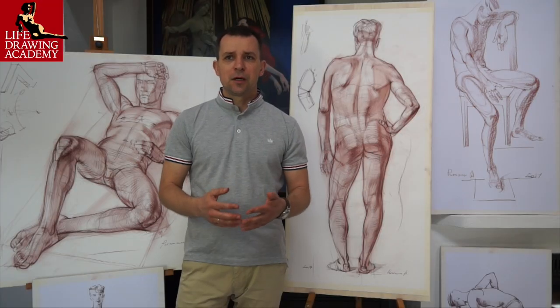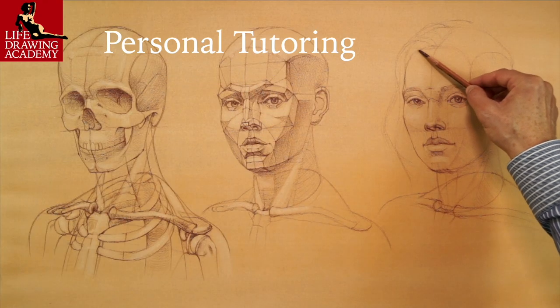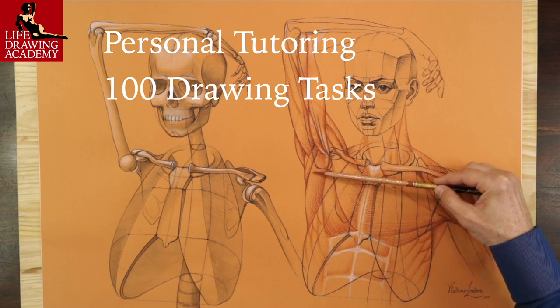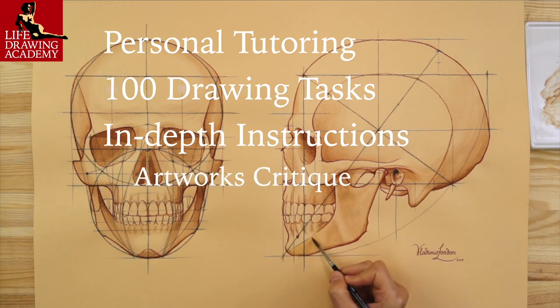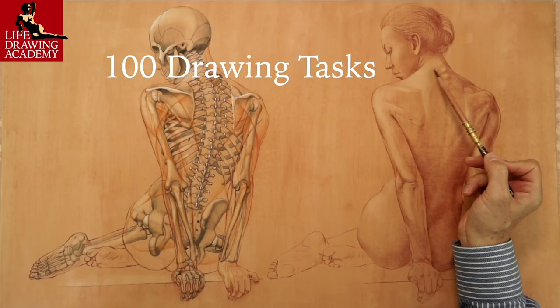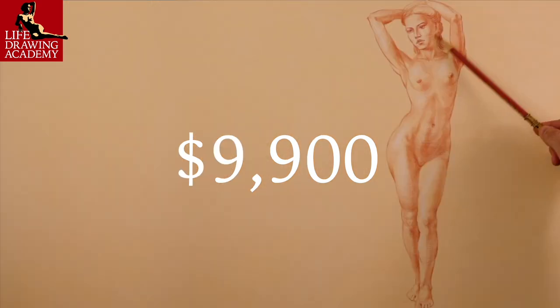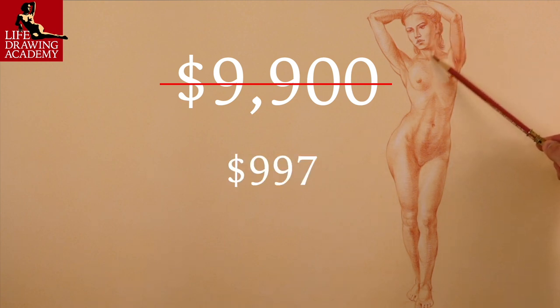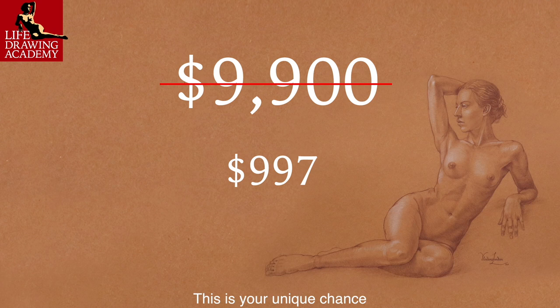Here is what you will get. In addition to all the benefits of the Life Drawing Academy online course, you will receive one-on-one personal guidance from Academy tutors, who will teach you traditional drawing skills and 100 drawing tasks. Every task will have in-depth instructions, including several discussions, critiques, and pieces of advice on improvement. The value of such tasks is $99 each, which is $9,900 in total. However, for a limited number of students, we offer this course for only $997. When the places are filled, we will suspend enrollment or put the price to its real value. This is your unique chance to get unlimited personal tutoring at a tiny fraction of what it really costs.